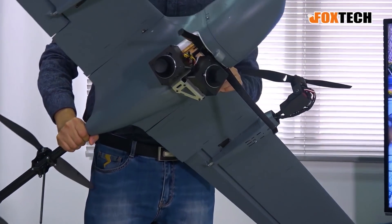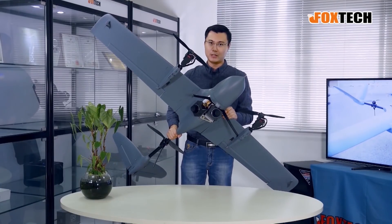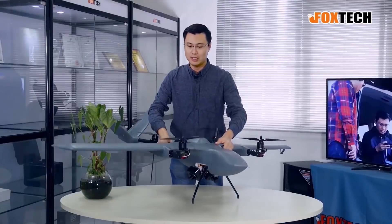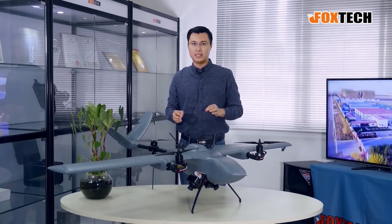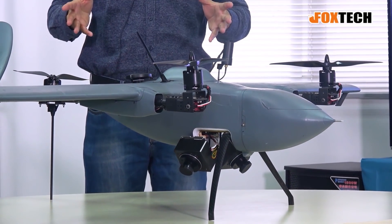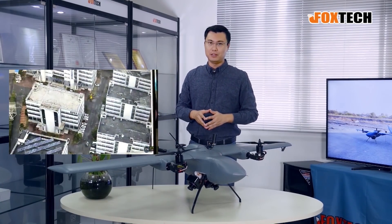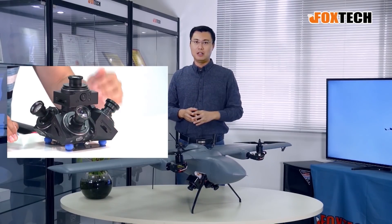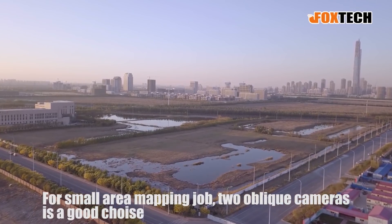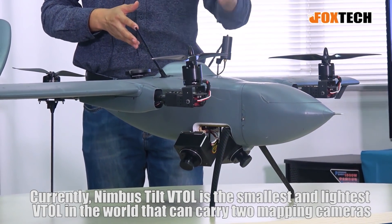You can see beneath the belly of the Nimbus, we made a special loading plate for two cameras. One camera is facing sideways 45 degrees and the other one is facing forward 45 degrees. In this case, we can use a normal survey pattern — just going back and forth — to make the 3D model. This way you can use a very small Vito aircraft instead of a very expensive five-lens oblique camera or an expensive hybrid drone. For a small area, two cameras is the best approach, and the Nimbus may be the smallest and lightest Vito in the world that can carry two cameras.